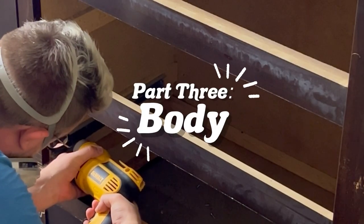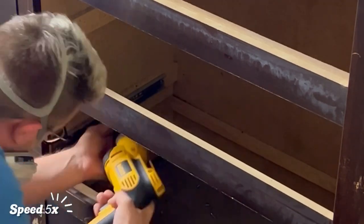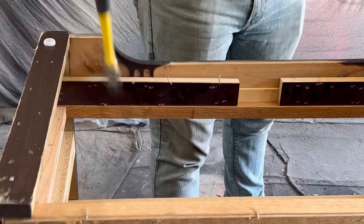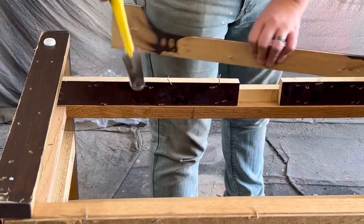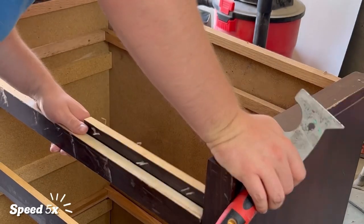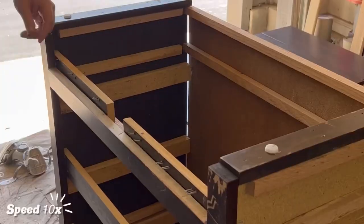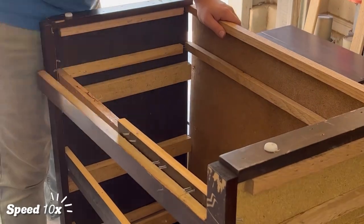Moving right along, we're prepping the body. To start off, we're going to be removing those tracks just like we did on the drawers. Next up, we're removing that decorative piece on both sides of the bottom. We're trying to create a more modern and sleek look, and by removing those pieces, everything's just going to look much more contemporary. While we were removing it, we also had to remove two supporting pieces behind it.